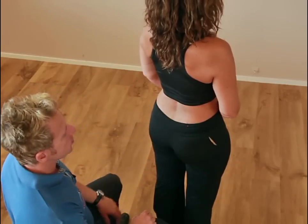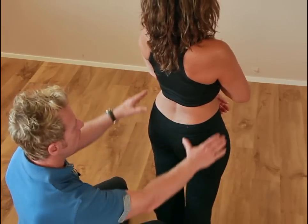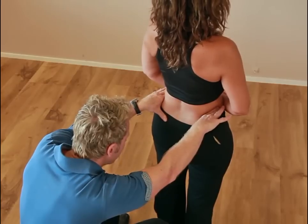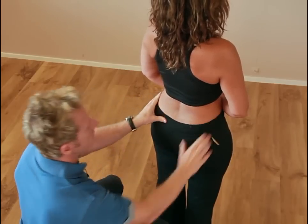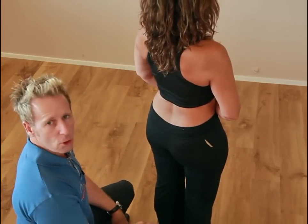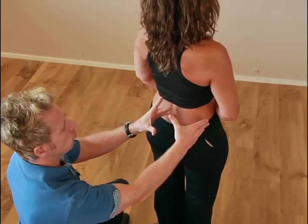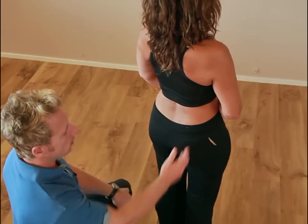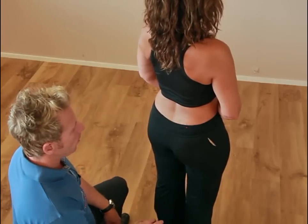Before we actually do the test, it is best to check the position of the innominates. We place our fingertips on top of the iliac crest to make sure they are level, which they are in this case. If one side was higher, let's say the right side, it could indicate a true long leg, an anterior rotation, an upslip on that side, or even a weak glute medius on the same side.